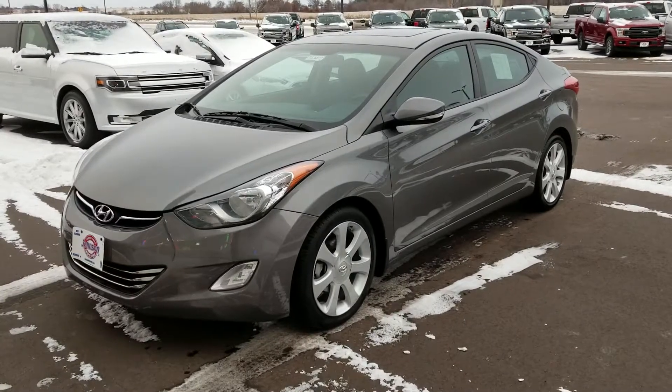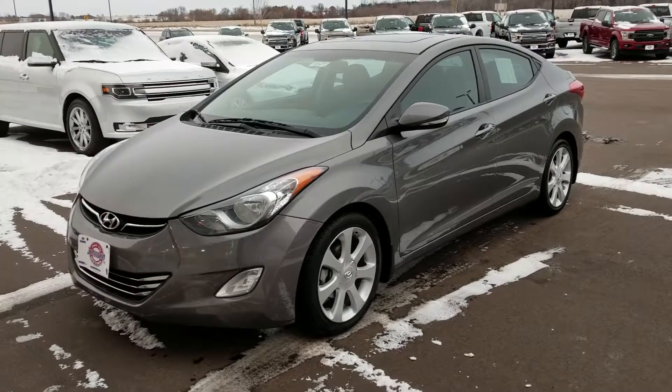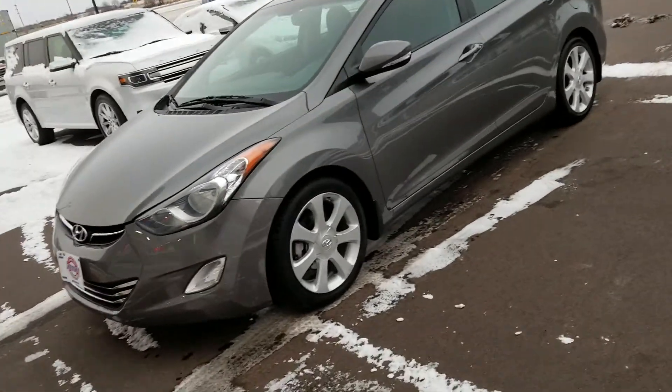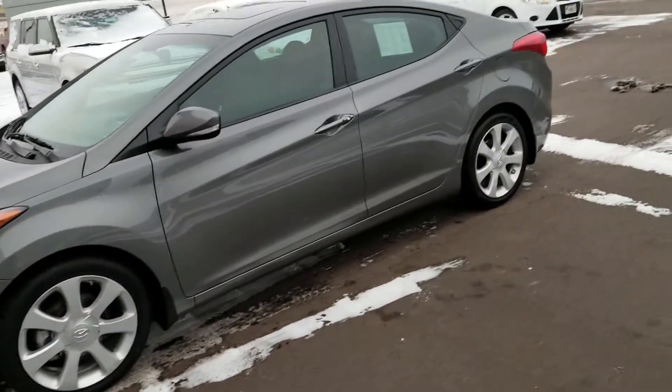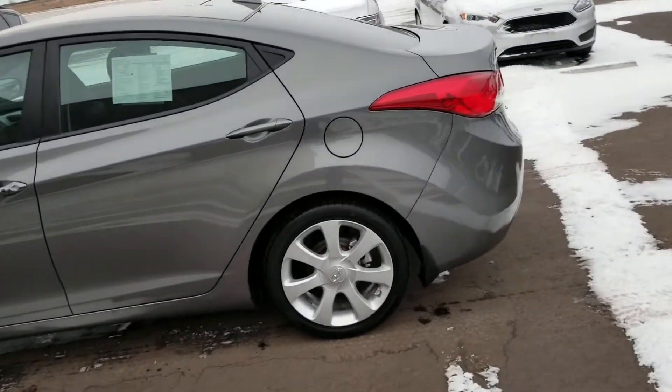Hi, my name is Tanner Hoppe and I'm here today with Jocelyn Ford to give you a quick walk around of our 2013 Hyundai Elantra. This is used, it's got about 62,000 miles on it, it's going to have the 1.8 liter 4 cylinder engine, and the gray exterior color.